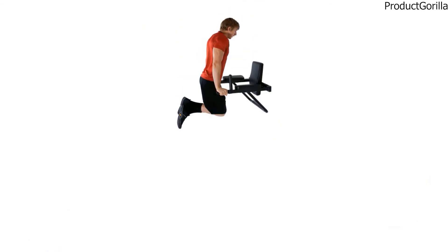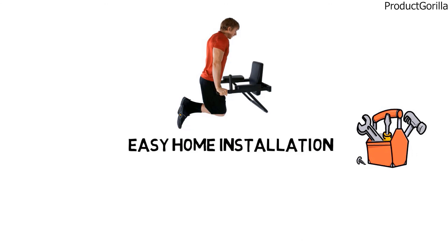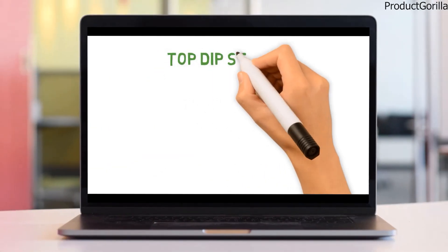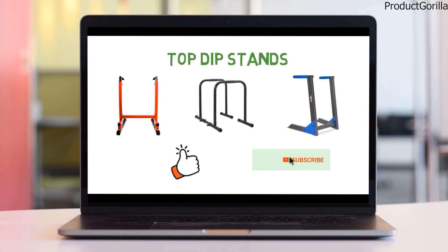The Ultimate Body Press Wall Mount Dip Station is designed for easy home installation. The product includes everything required for its assembly, including the station, back and arm rests, mounting hardware, and installation instructions. That sums up the top dip stands. We hope you enjoyed, and if you did please leave a like on the video. If you are new here, hit that subscribe button. Until next time, have a great day!